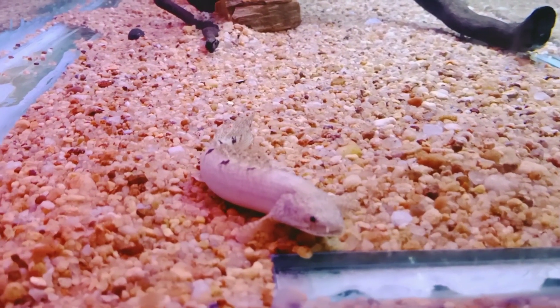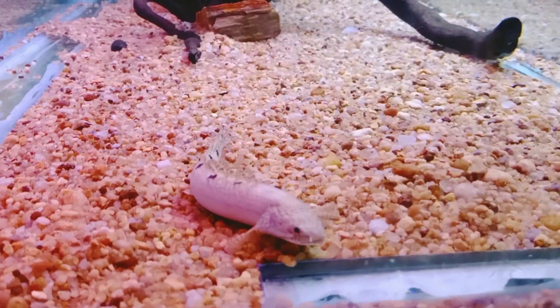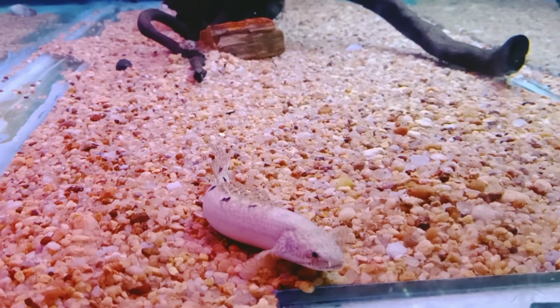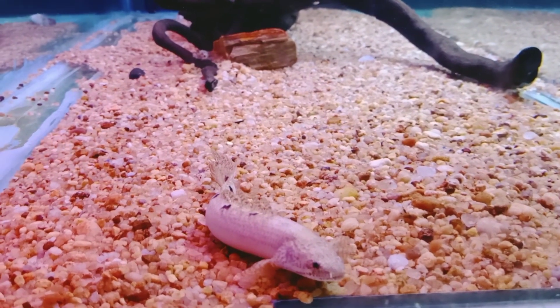This fish is very old. This is the water surface of the water. This is very low now.